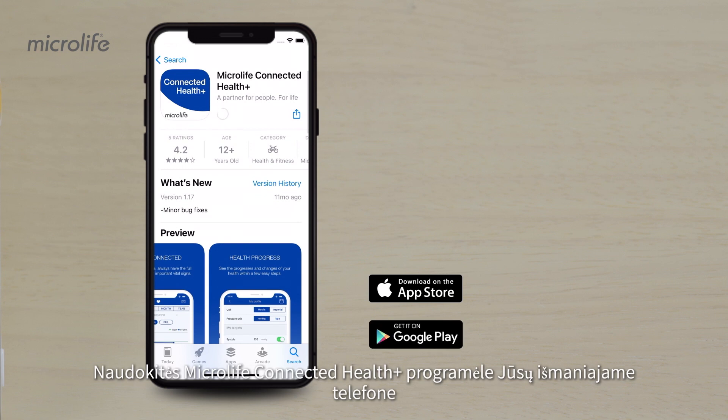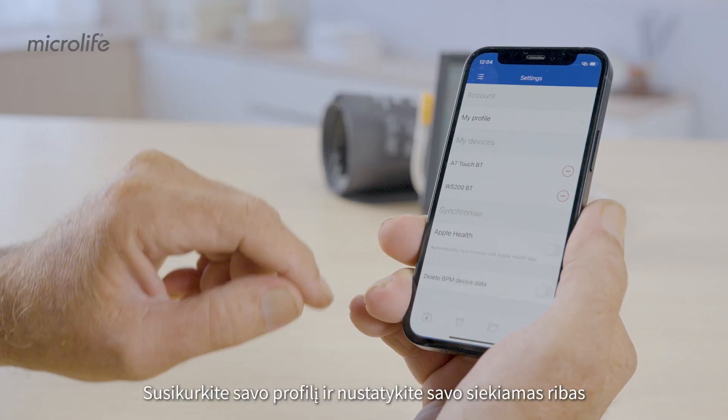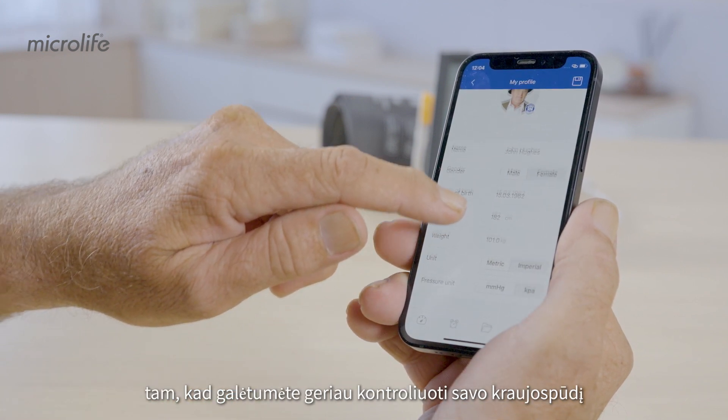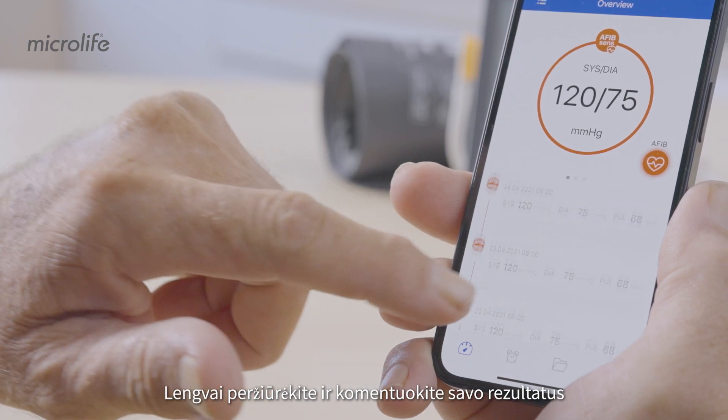Use the Microlife Connected Health Plus app on your smartphone to store, review, and manage your data. Set up your profile and use personalized targets and reminders to help you stay on top of your blood pressure. Review and comment on your readings easily.